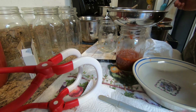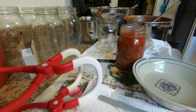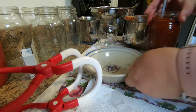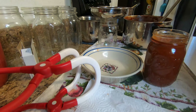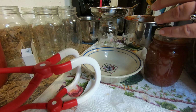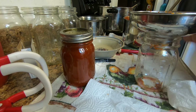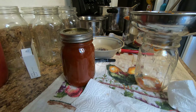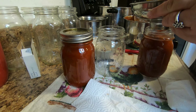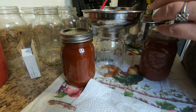Alright, there she's going to can it up. Both these sauces got a real pretty color to them — see that pretty red there in them jars. And she just wipes the rim of that jar a little bit, make sure it's clean.